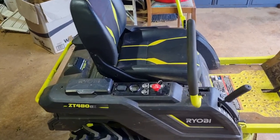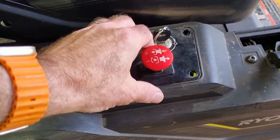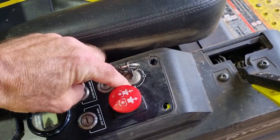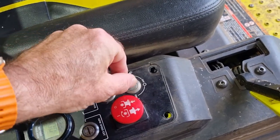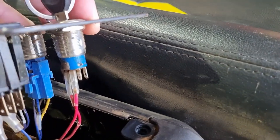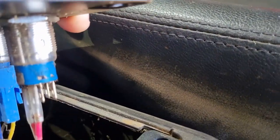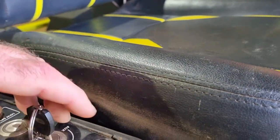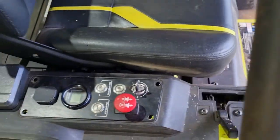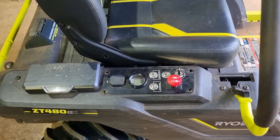I contacted Ryobi again — they instantly told me to take out these four screws and switch the wires on here to the auxiliary to see if they were worn, because sometimes that happens. You can see under here two wires; you just pull them off and put them on the other side, turn your key to auxiliary, and try again. Unfortunately, that's not my problem.